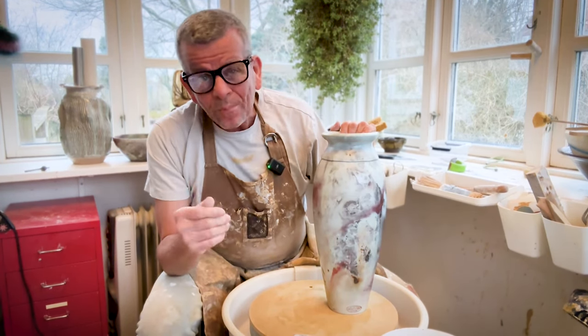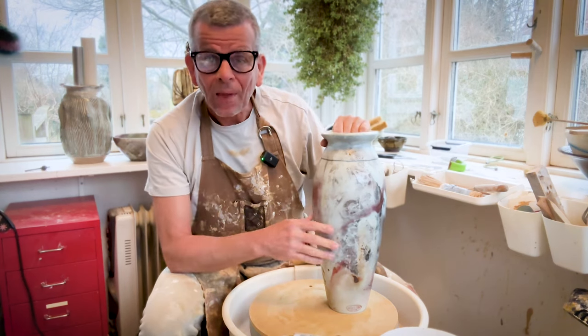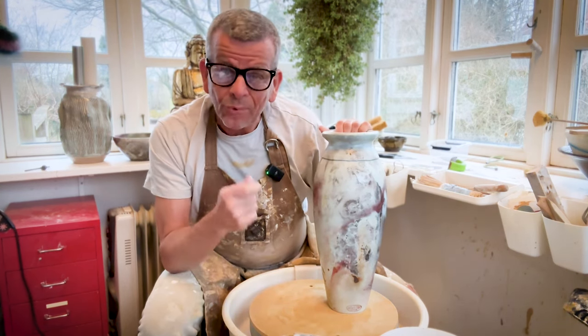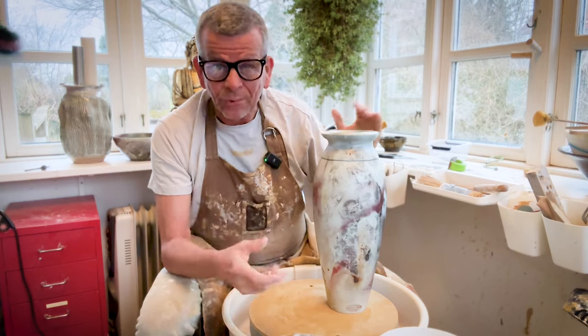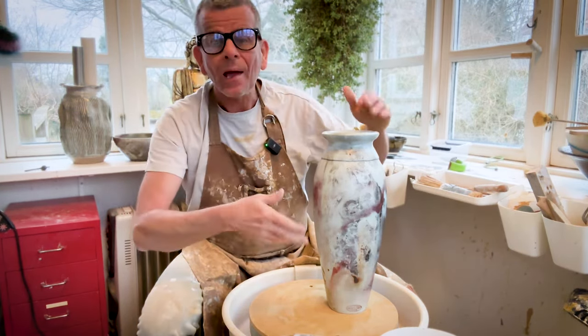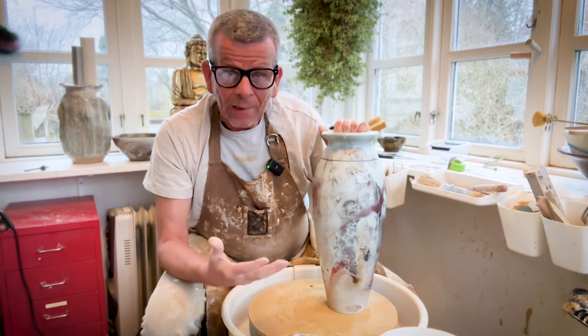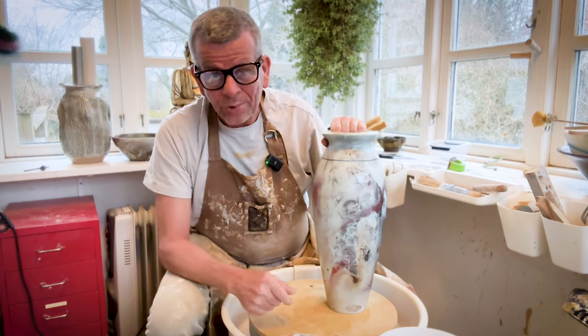Welcome! As some of you know, I like to throw bigger pots like this one or even bigger. The way I prefer to throw them is in sections — you throw one section, another one, put it on top and put it together and so on. That way you can make really big pots without having to handle very big chunks of clay.